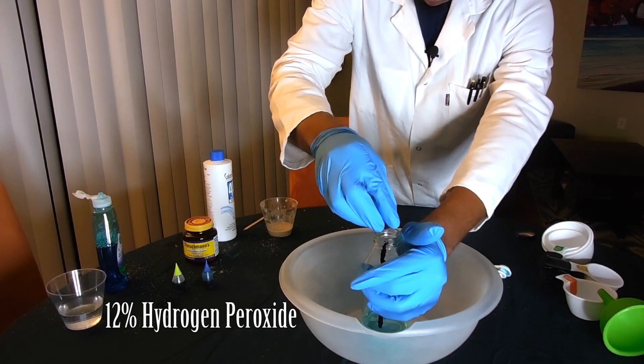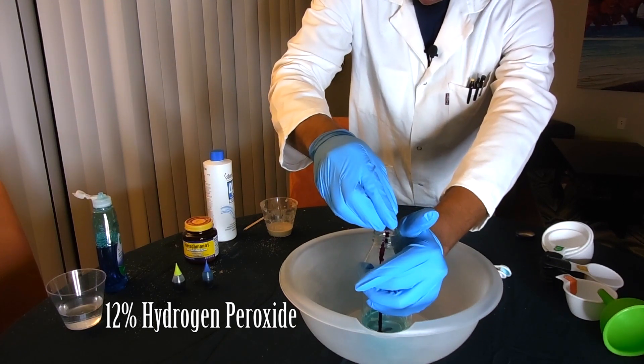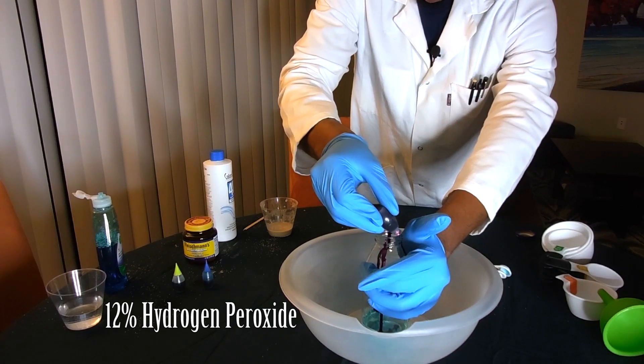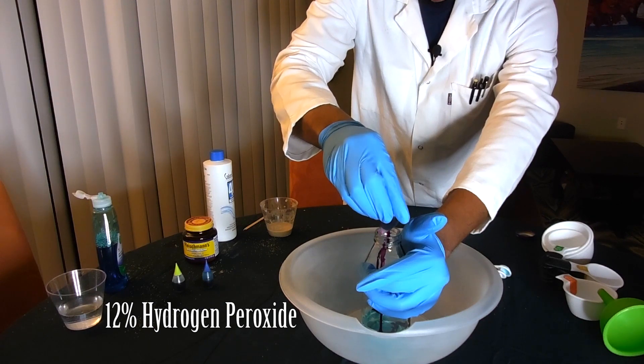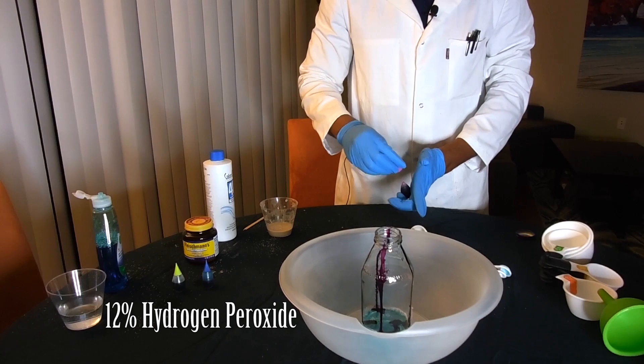Finally, the 12% peroxide reaction. Notice how I lined the inside of the reaction container with the food coloring to give it that toothpaste look once the reaction goes forward.